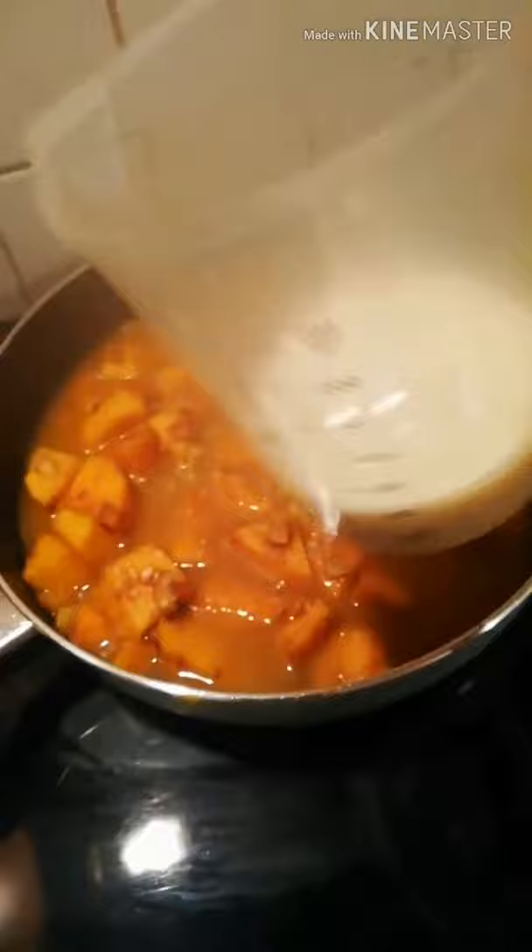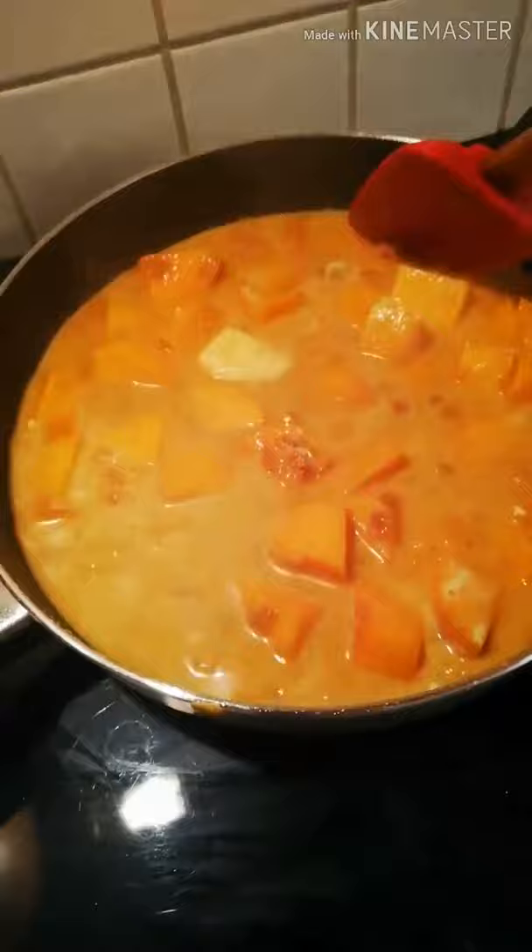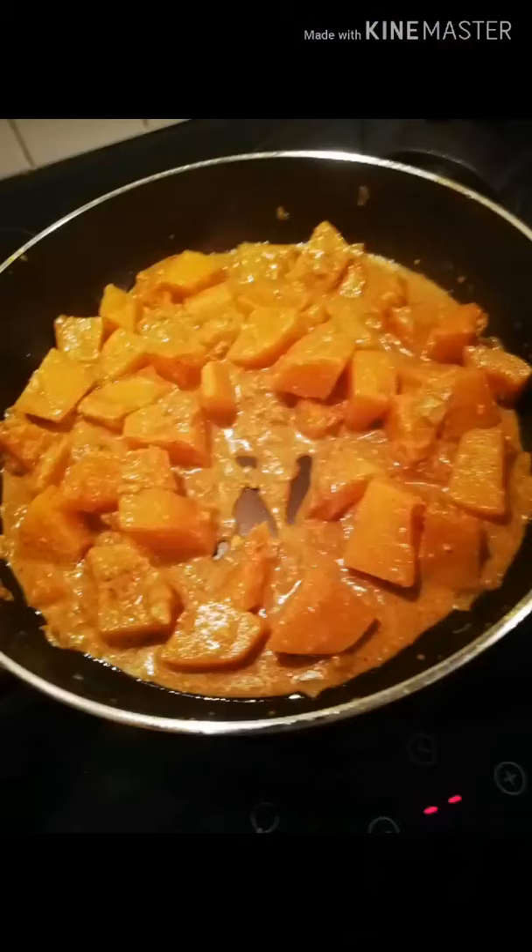Then I added some low-fat Greek yogurt, mixed it all up, and that's it — then you just let it cook for about 20 minutes until it's all soft.